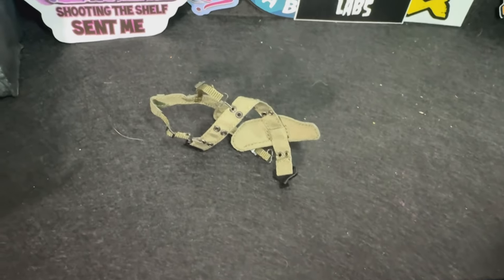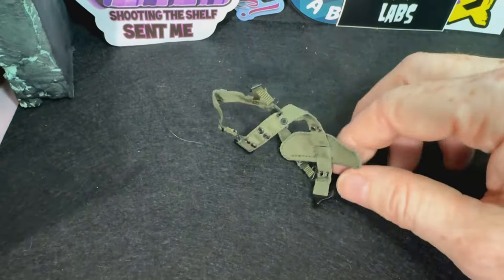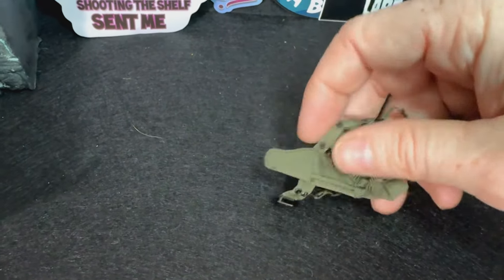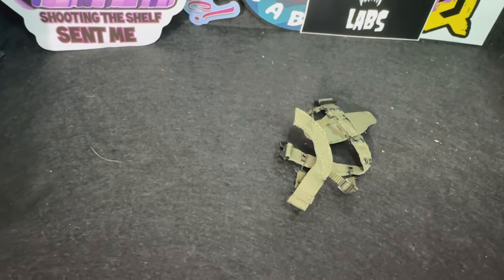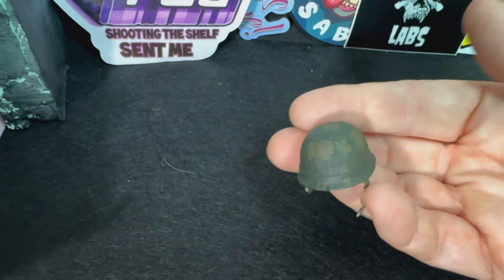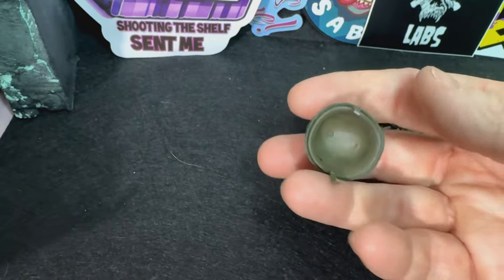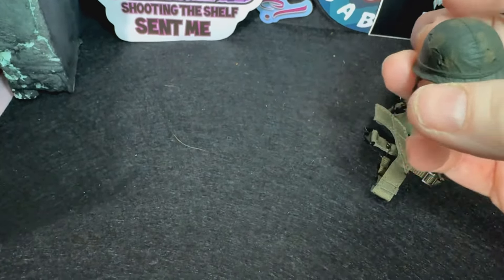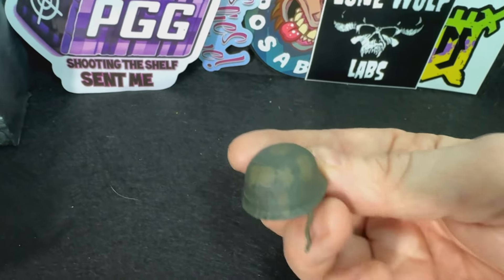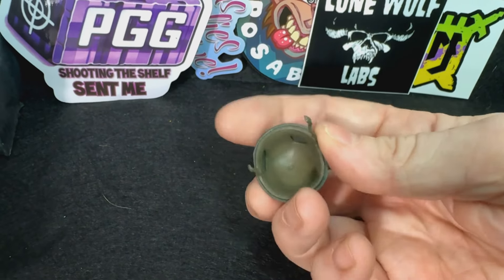One thing I'm not clueless about is the soft goods. He's got his harness here — it goes well with his jungle fatigues. It has a holster for the 1911-style pistol, and you can also attach the bayonet-style knife to it. There's his helmet — it's part of the uniform. I really do like the detailing on the uniform and specifically the helmet.